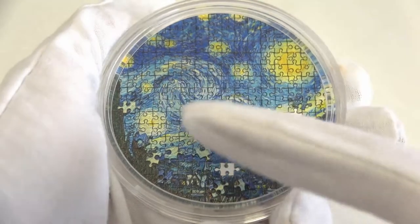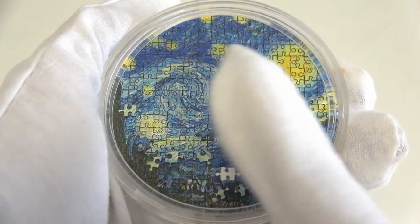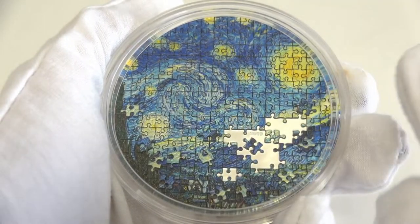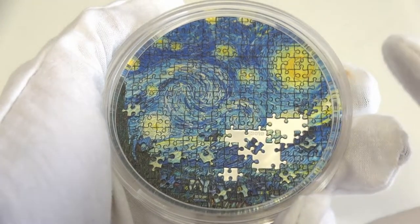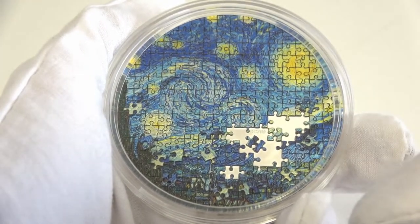This is just a sample, so we don't have the box and the certificate of authenticity yet, but there will be. The reverse of the coin reproduces the beautifully colored painting of Starry Knight by Van Gogh, struck with more than 150 tiles in exceptional high relief.